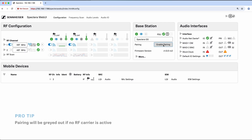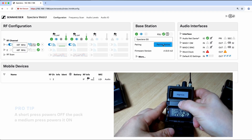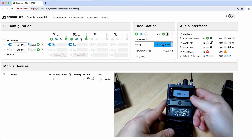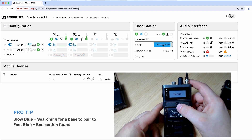First, make sure you have an active RF channel, then enable pairing mode on the base station. Once pairing mode is active, you can start putting your packs into pairing mode. To put a pack into pairing mode, have the pack in the off state and press and hold the power button until the light turns blue — just keep holding it, you'll see the pack power on and then go into the blue state. Once it turns on fully and turns blue, the packs will start to appear in your mobile device section — they'll take a few moments to find the base station.